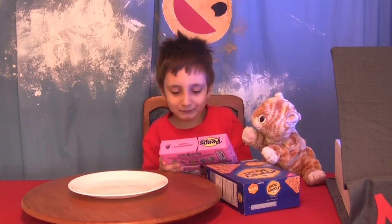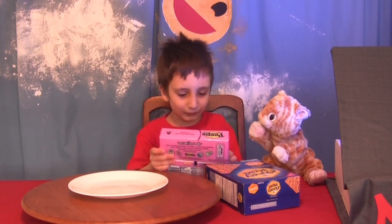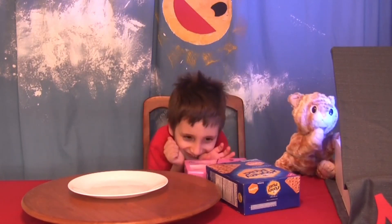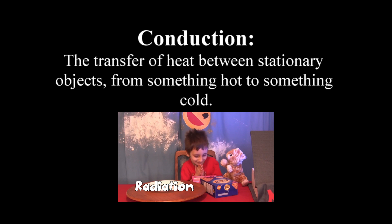You could make s'mores. S'mores. Yeah, because Peeps are marshmallows. Okay. What we're going to do though — you know what the magic book has in store? What?